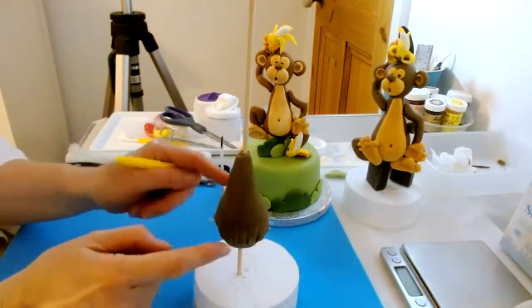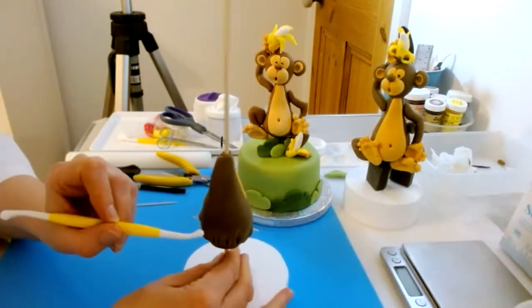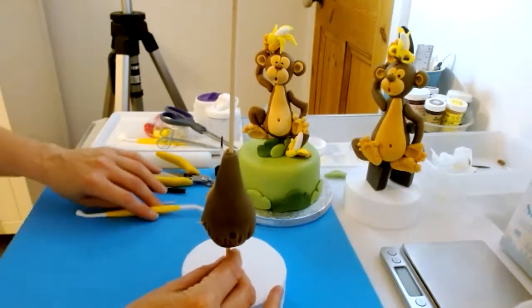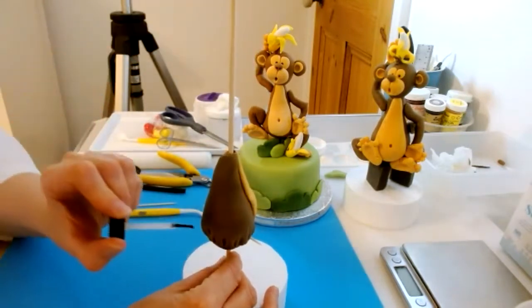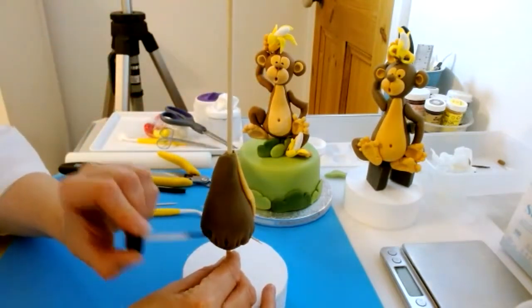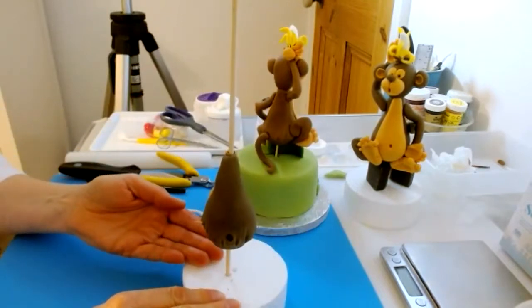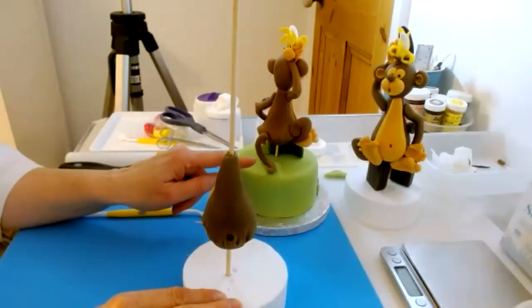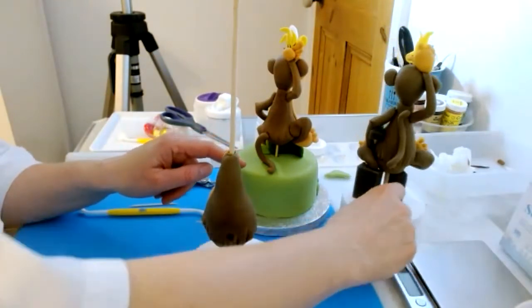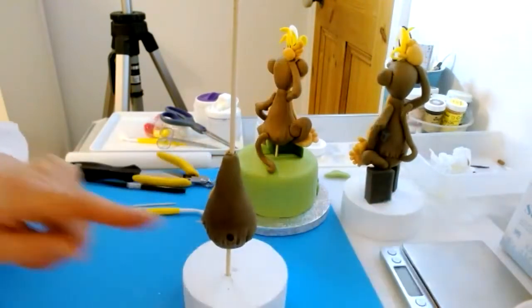I'm turning the model completely on its back so I've got the belly button at the front. Going right to the other end, using the small end of the bone modelling tool, I'll mark in where the tail hole should be and glue it ready. Now, if you've decided to have the tail sitting on the surface of the cake, don't glue the hole yet — because at the moment he's not in his finished position. If you want the tail to touch the body, go ahead and put glue in the hole.